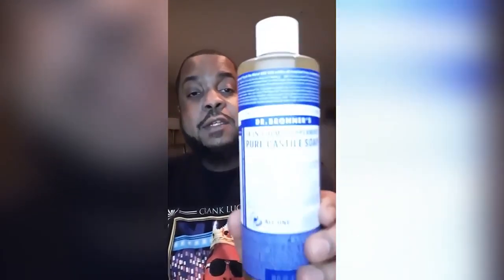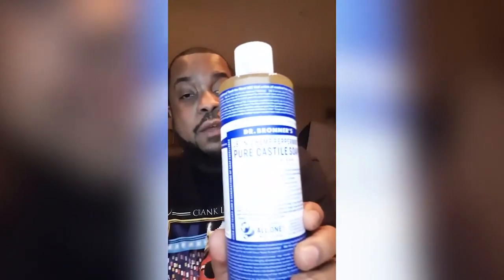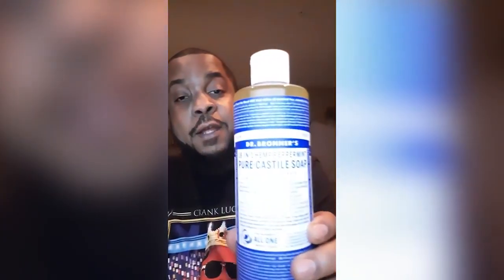Hey look y'all, whatever you do, if you ever purchase Dr. Bronner's 18-in-1 Hemp Peppermint Pure Castile Soap, listen to me y'all. If you ever use this soap to wash your ass, do not — I repeat — do not put a whole bunch of this soap in your washcloth. You only need a tablespoon, if that much. You might only need half a tablespoon.